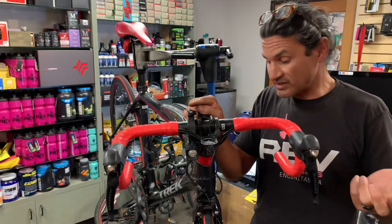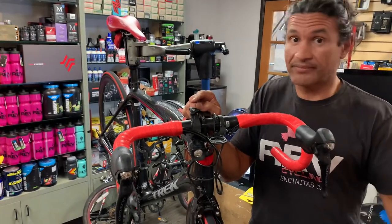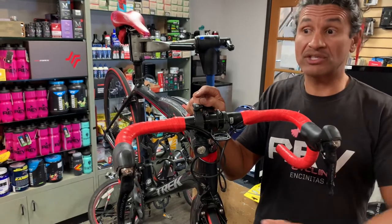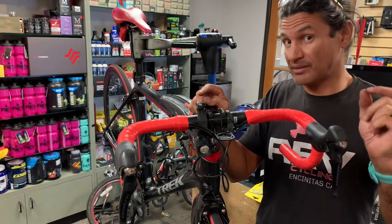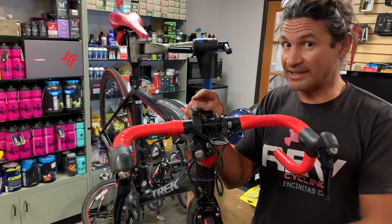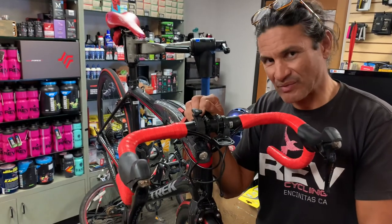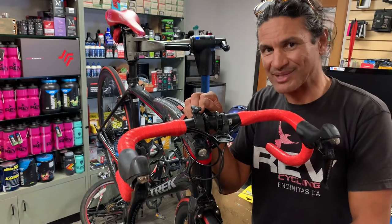I had a customer the other day who had a set of Specialized Roval wheels and thought any brake pad would work — that's not how it works. Every rim has R&D done on it, and the brake pad has to be specific so it doesn't overheat and damage your rim. That's all for today. If you would please subscribe to the channel, if you found this informative please share it with someone else, and we look forward to seeing you on the next one. Thank you so much.